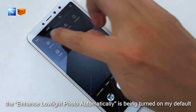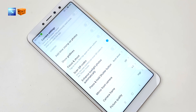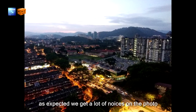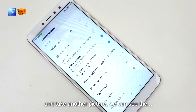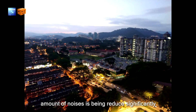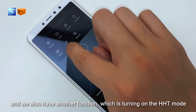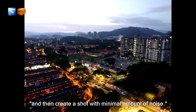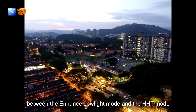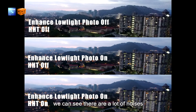Just like the Redmi Note 5, the enhanced low light photo mode is turned on by default. When turned off, there's a lot of noise in low light photos. Turning the enhanced low light mode back on significantly reduces noise. There's also an HST mode which takes multiple photos in low light and combines them for minimal noise. Comparing the outcomes, the enhanced low light mode and the HST mode look about the same — significantly less noise than shooting without any enhancement.